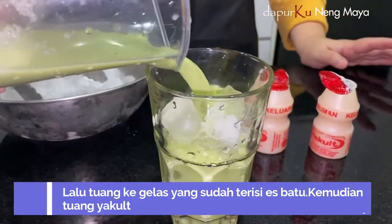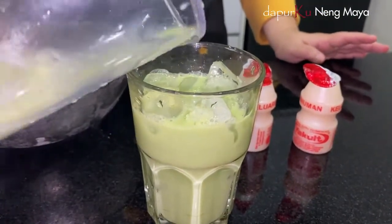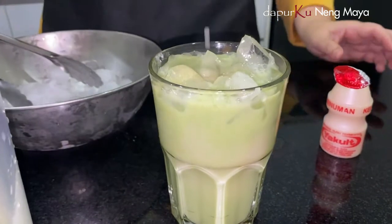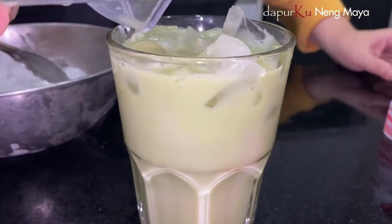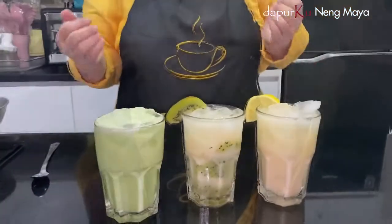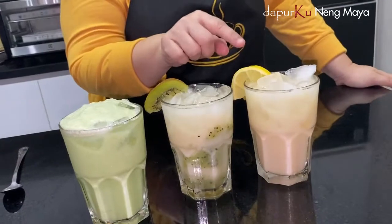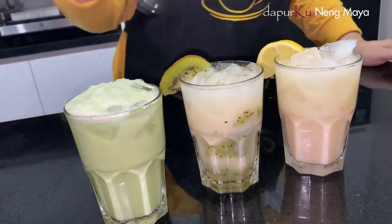Maca latte. Nah kita tambahin yakult. Ini minuman serba yakult — minuman ala-ala restoran dan kafe ya. Nah sekarang aku mau nyicipin nih. Jadi ini kasih garnis sebagai tanda ya — ini lemon, kiwi, dan matcha green tea. Oke, macalate latte.